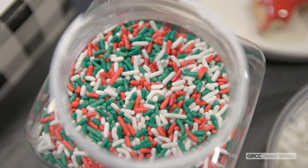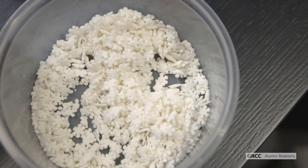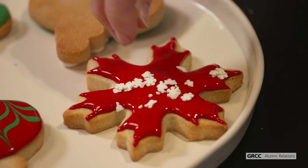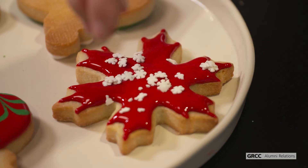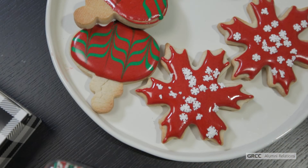Feel free to decorate any of your cookies with the sprinkles included. I really love these tiny snowflakes on bright colors like the red and the green frosting — they show up super well. Those are some of my favorite tips and tricks, and I hope you enjoy decorating your cookies with your family. Thank you so much!